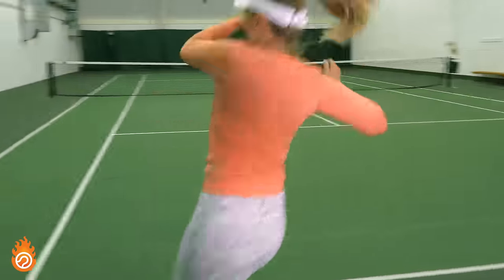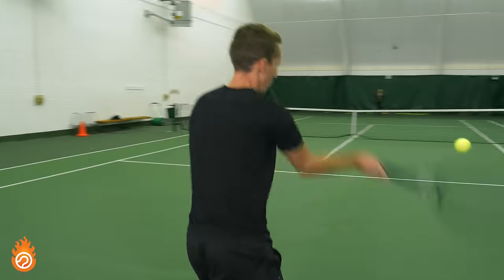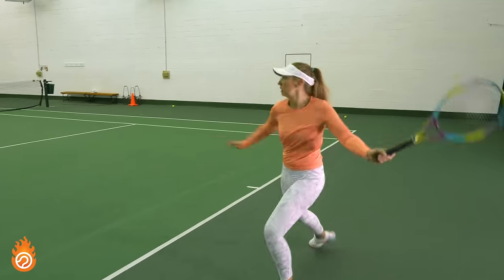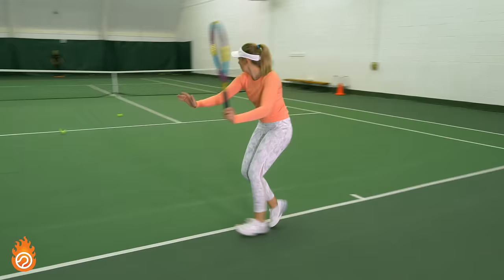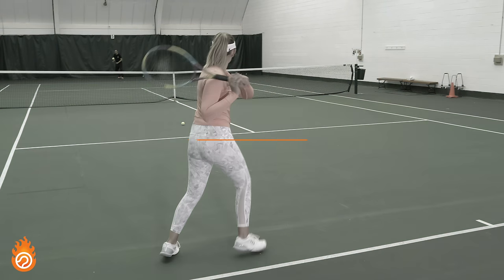Ready to transform your tennis forehand into a confident, reliable weapon? Let's dive right into your new five-day training program that will make it a reality, but only if you follow along and put in the reps.